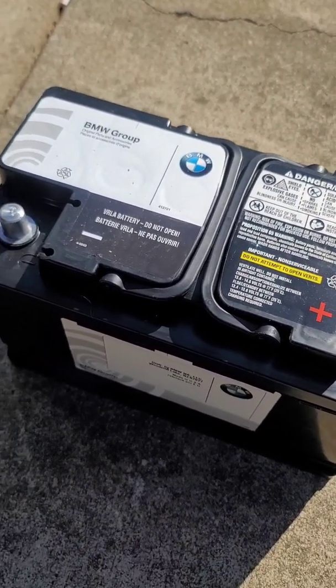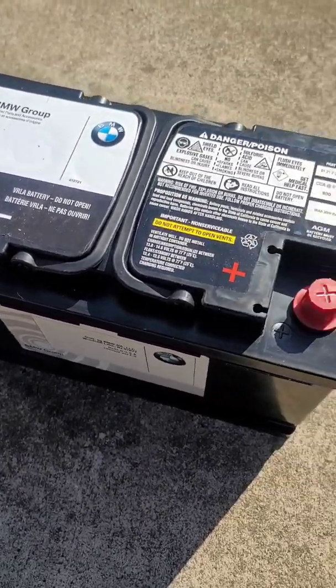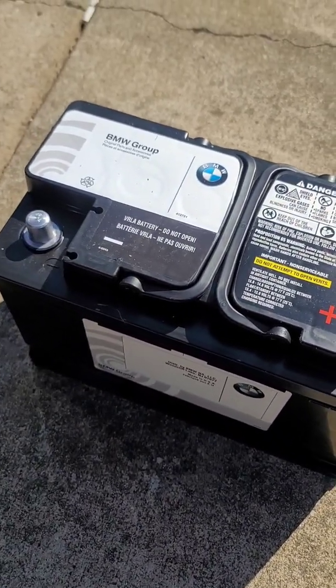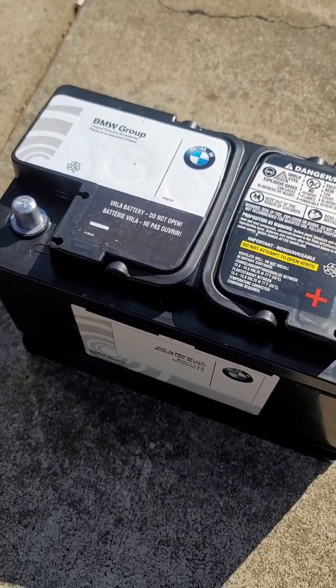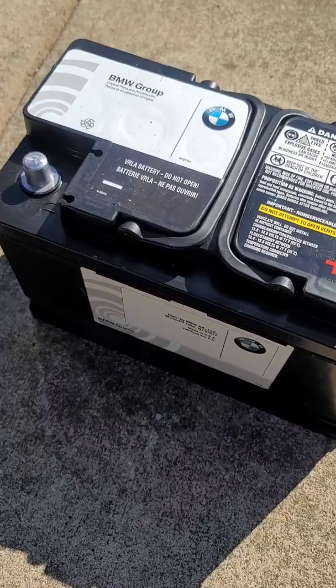I'm fixing to put the battery in and then I'm going to use an app off of my tablet and show you the easiest way to register the battery, to help a lot of people out — because most people don't go out and have the software to register a battery. So give me a few minutes, I'm gonna get this put in real quick and then I'm gonna get the software and we're gonna get started.